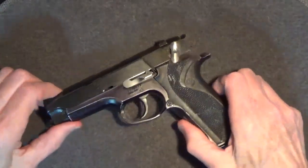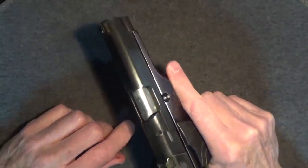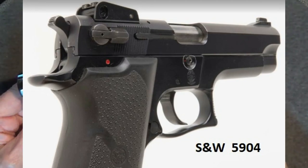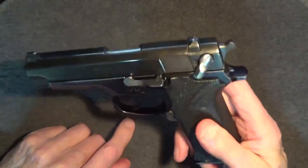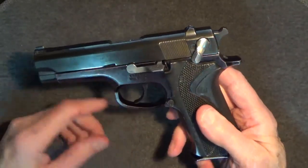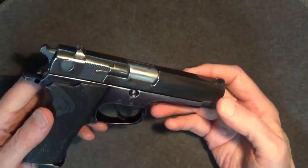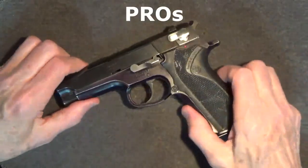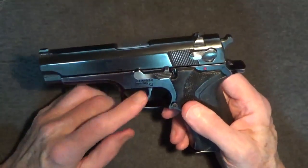The 915 was Smith & Wesson's response to the public's request for a more affordable high-capacity 9mm handgun, built around the 5904 which was highly popular with law enforcement. The 915 was functionally the same but basically a no-frills, less refined version of the 5904. If you wanted a nicer pistol, you should have come up with a few more bucks and gotten a 5904.